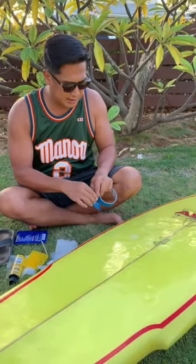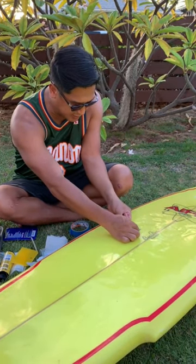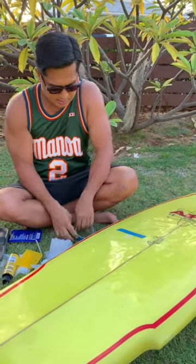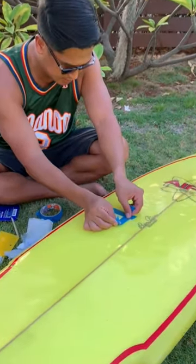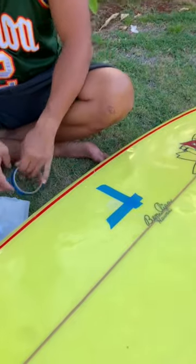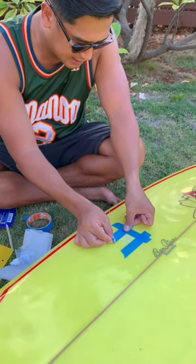That's the ding all roughed up. We used our 60 grit sandpaper. You can feel it — it's rough and it's ready for us to fix. Now what we're going to do is tape off the area where we're going to work. I'm going to make a little square. That's our work area.